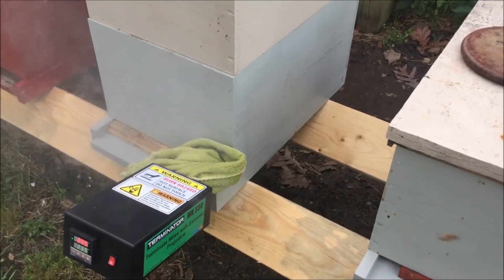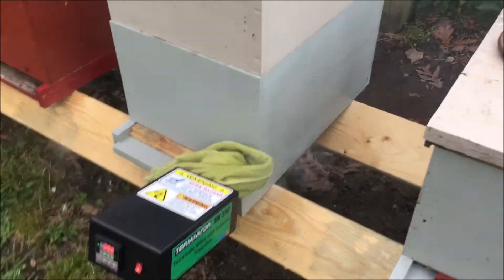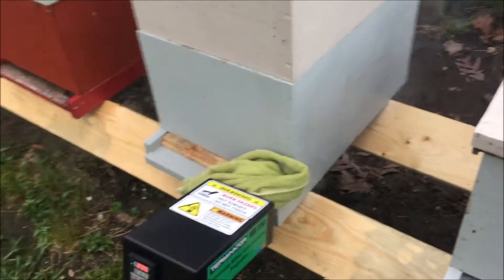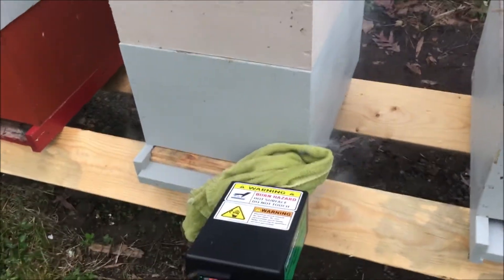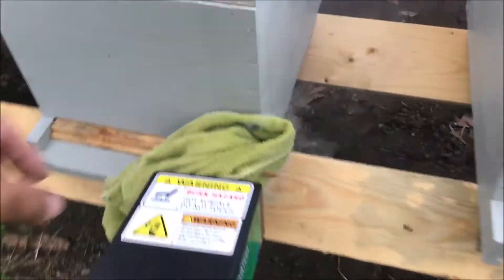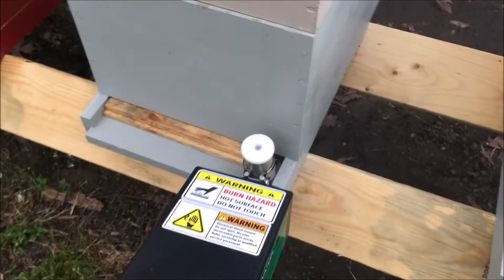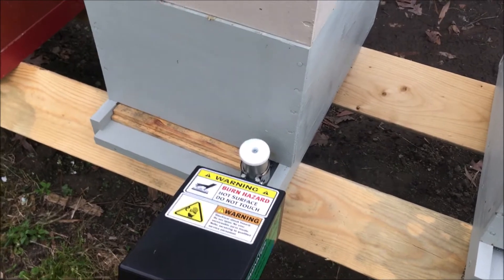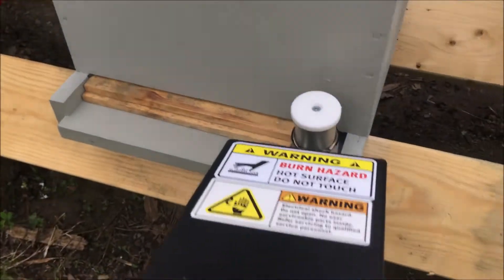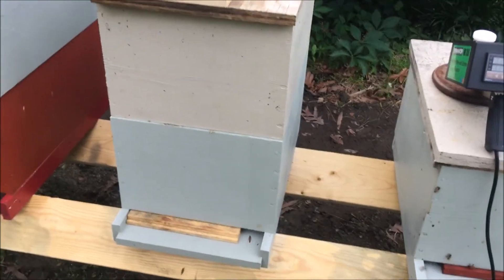We do this later on in the day — like now, it's 7:30 Eastern Time. We do it this time of day so that most of the bees have returned, because we're trying to maximize the return by getting oxalic acid on as many bees as possible. Okay, so that's all done. We take this out, get it shut off, and that hive has been treated. They're good to go until the next treatment.